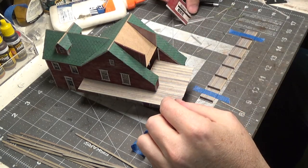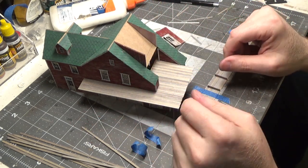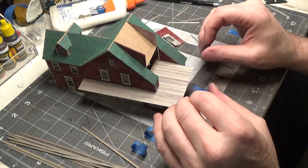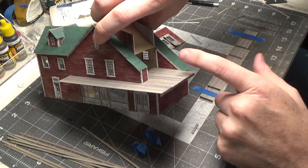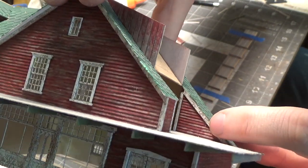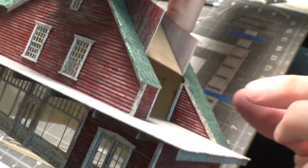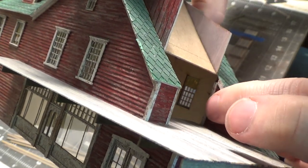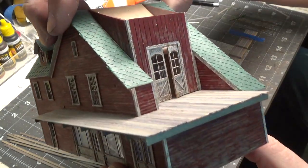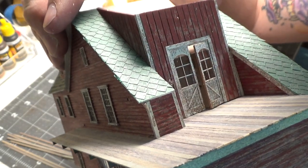When I set the wall in place there was a gap. When you're scratch building you have to make shims and sort of make it work. I didn't allow for the spacing that the trim running down takes up, so I just had to put a little spacer in there so that when I put this wall in, it filled that gap.